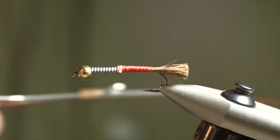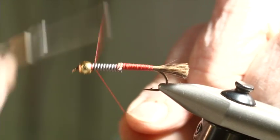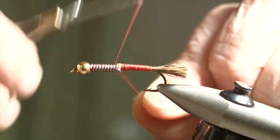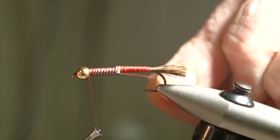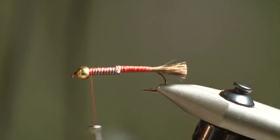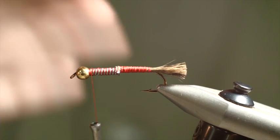Now I'm going to switch thread to a little bit thinner diameter — this is 70 denier. I'm going to just start that and kind of cover up some of this lead with it. I'm switching to this thinner thread because I want to get a lot more wraps up here and I don't want to have the buildup that the thicker thread will give me. Back here I wanted to build it up so I used a thicker thread.